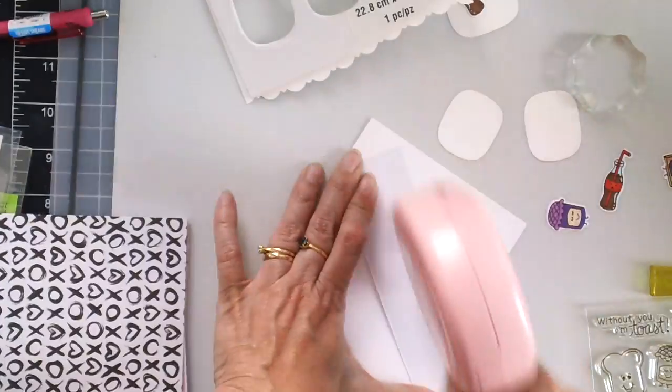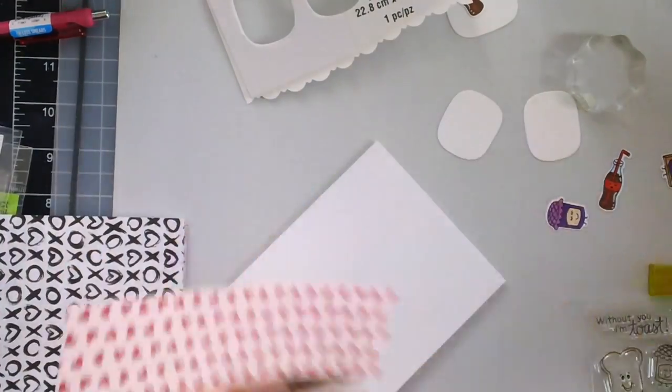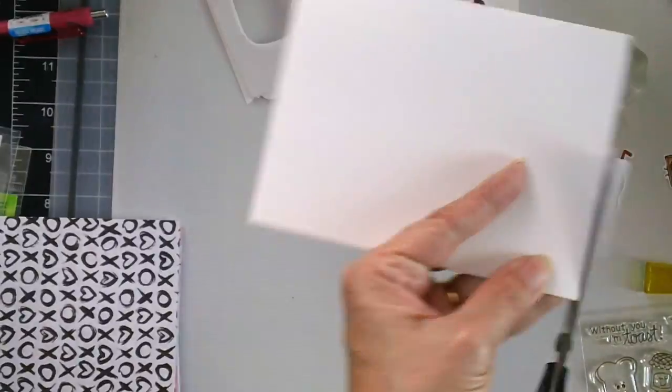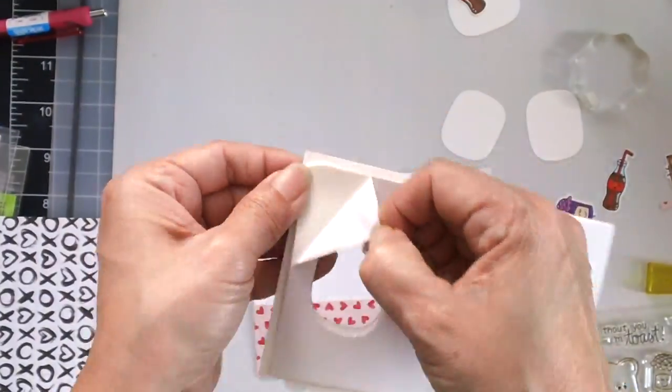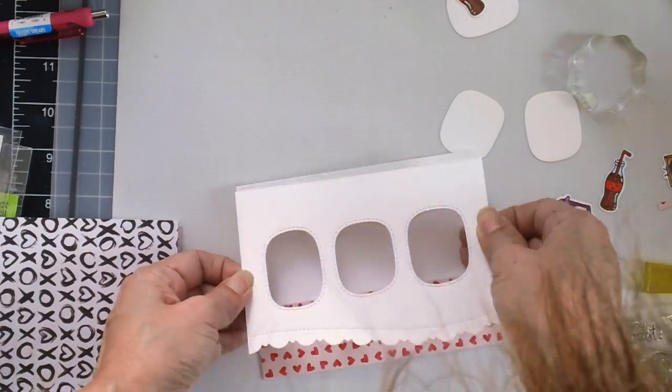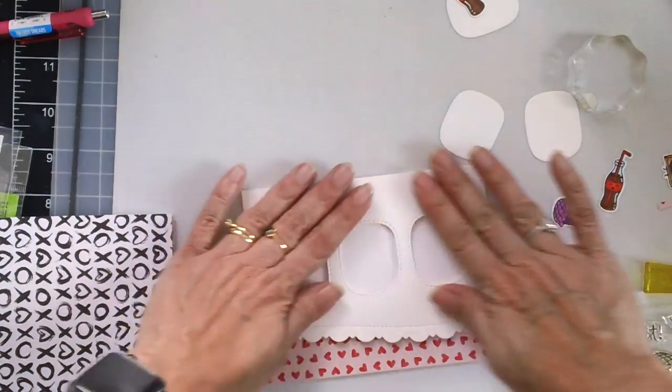I am using some pattern paper from my stash to add some color to the bottom of my card, and I was just cutting the excess there. I used some craft foam adhesive that I purchased from the craft store and I really like it because it's really sticky.